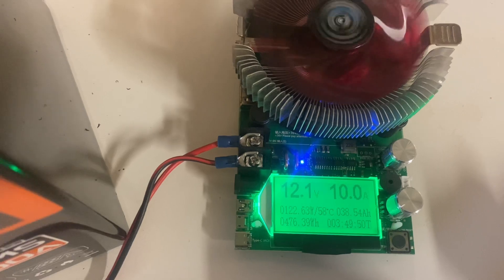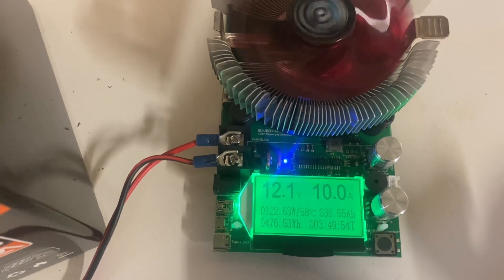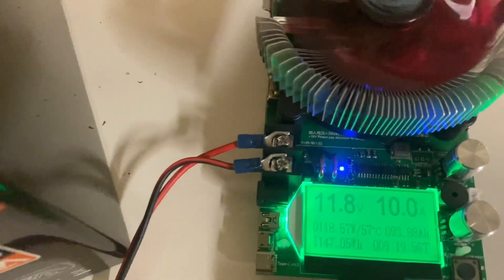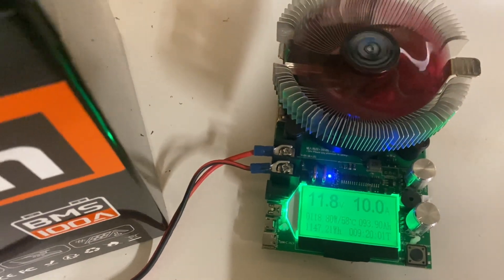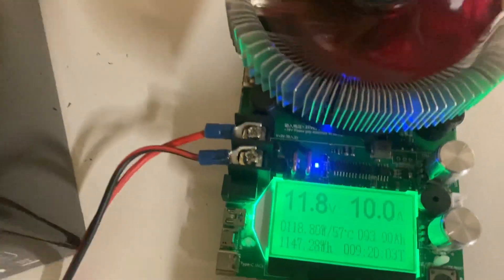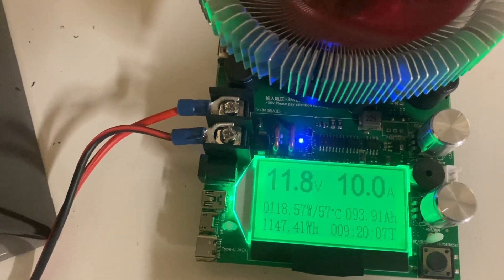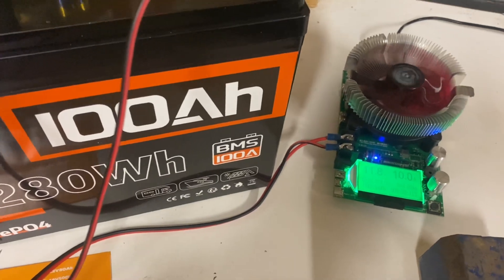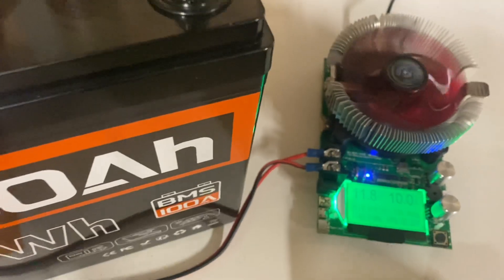3 hours and 49 minutes into the test, we are at 38 and a half amp hours. 9 hours and 19 minutes into the test — it's getting late — we're at 93.9 amp hours. I'm going to bed and we'll see the results in the morning.